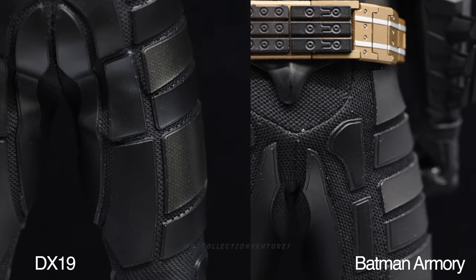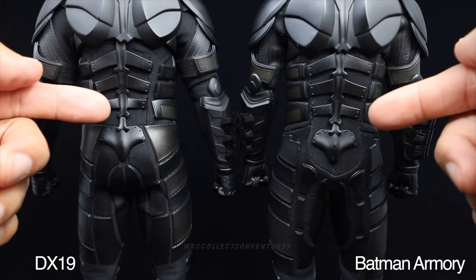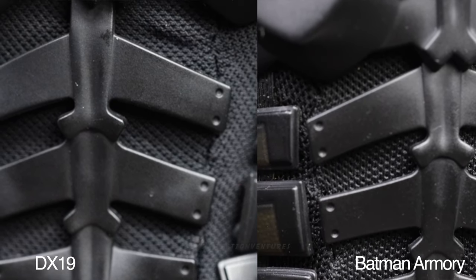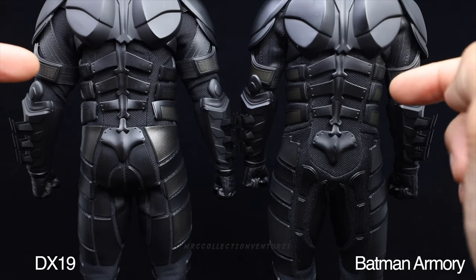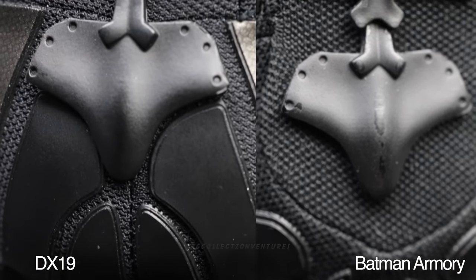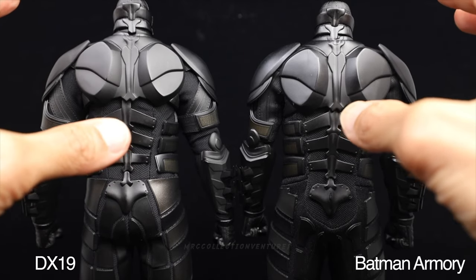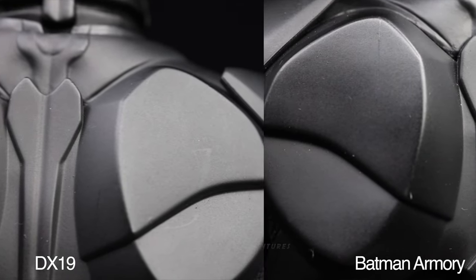The spinal armor on the back looks the same shape and design, but the Armory version is a bit bigger compared to the DX19, and the DX19 has more gaps between the armor pieces - not sure why. The tailbone armor looks the same in terms of size - just a very small difference, possibly slightly smaller on the Armory version. The shoulder blade armor looks totally the same - even the size - just a little bit faded and glossy on the Armory version compared to the DX19.